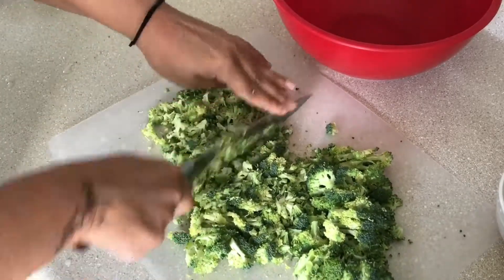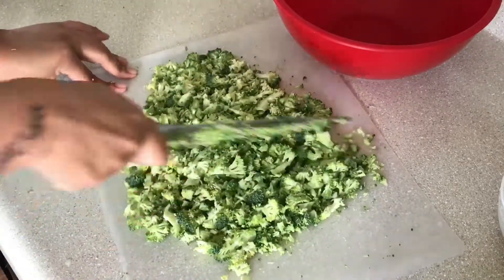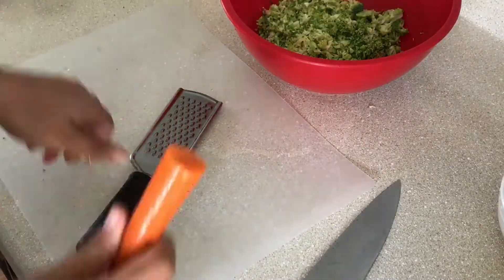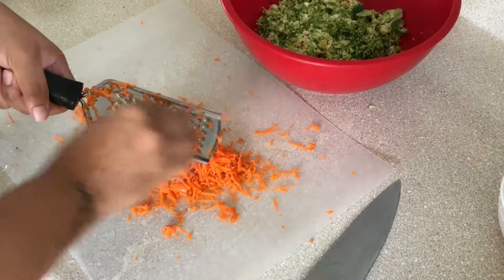First you're gonna get some fresh broccoli, take off the florets and chop them up into small little pieces and put all of this in a bowl. Then we're going to shred some carrot and add that to the bowl.